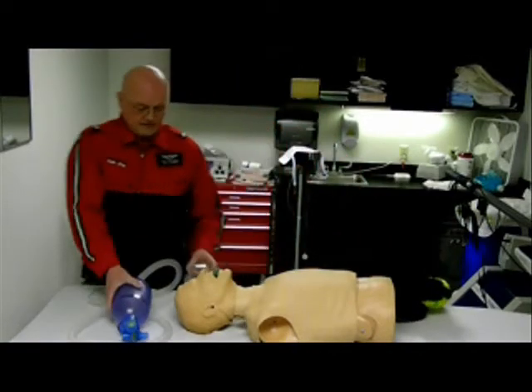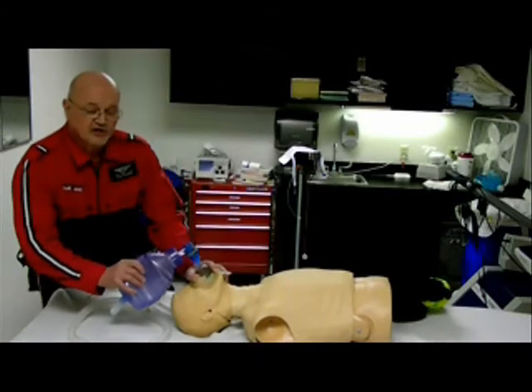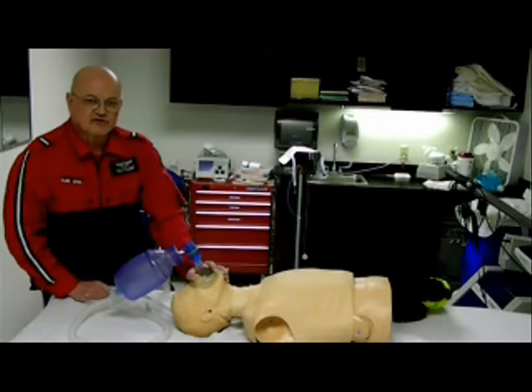When we're ready to ventilate, we want to use the CE method. Ventilate, watch for chest rise. Make sure there's no gastric distension.